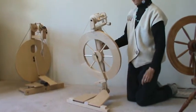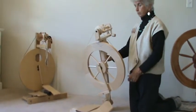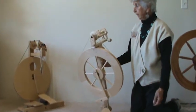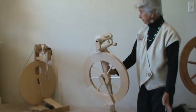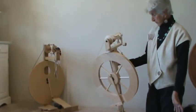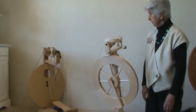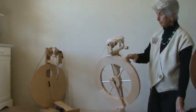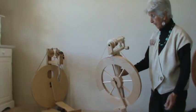Double treadles are a little bit easier to control your wheel, but a single treadle is fine as well. So that pretty much is what a castle wheel is — a single band driven and not a double band, with a scotch tension.